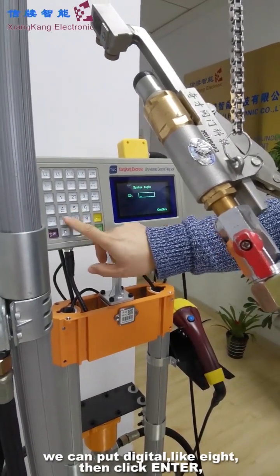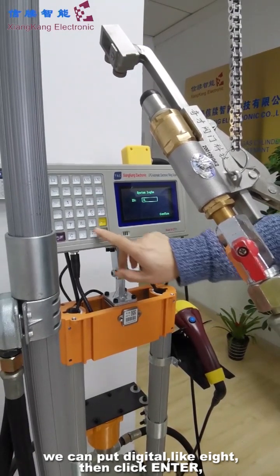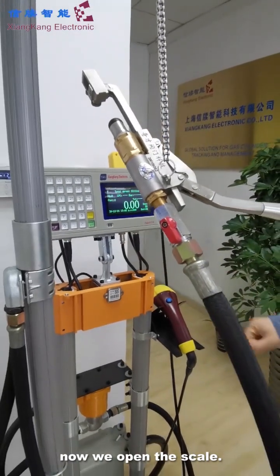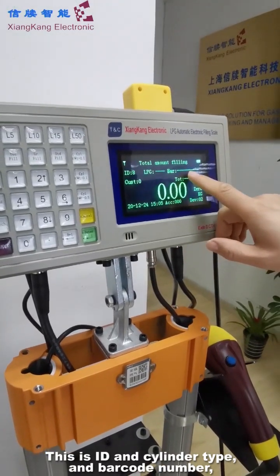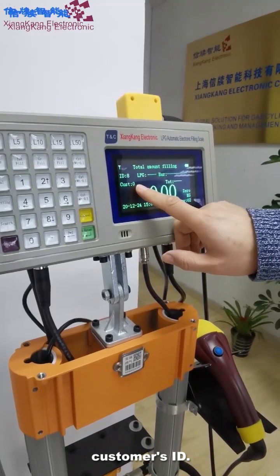You can put the number digitally, like 8, then enter. Let's open the skill — this ID, this RPG cylinder type, this is a barcode, this customer's ID.